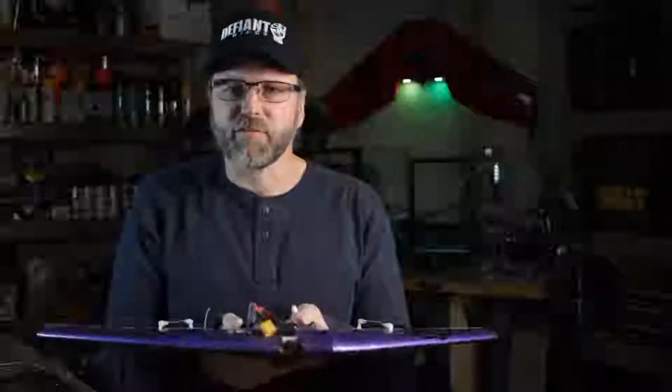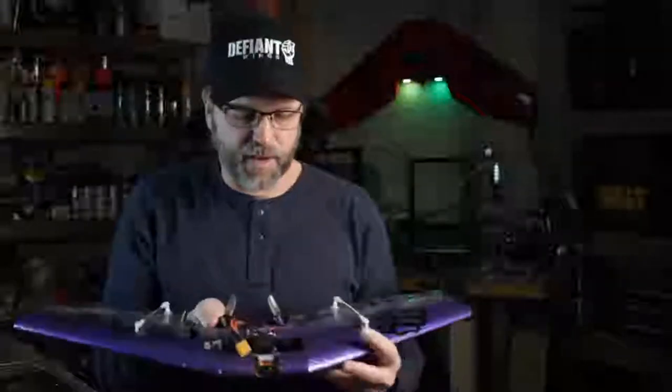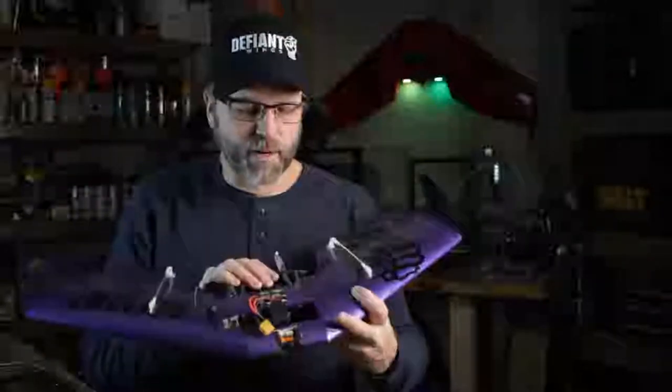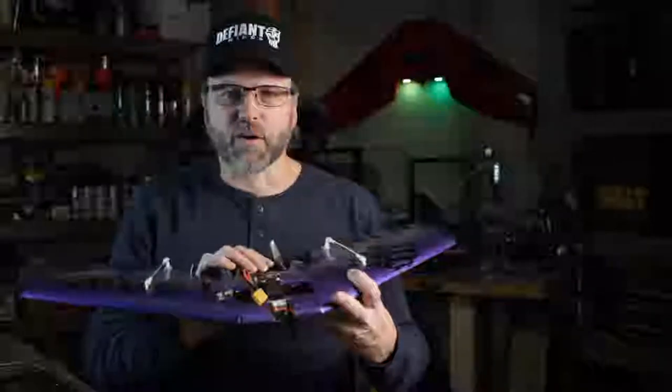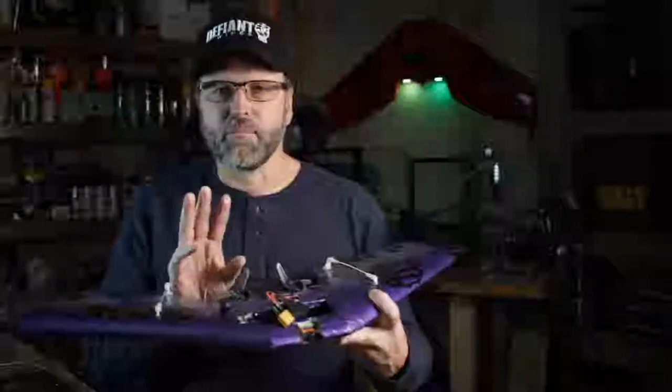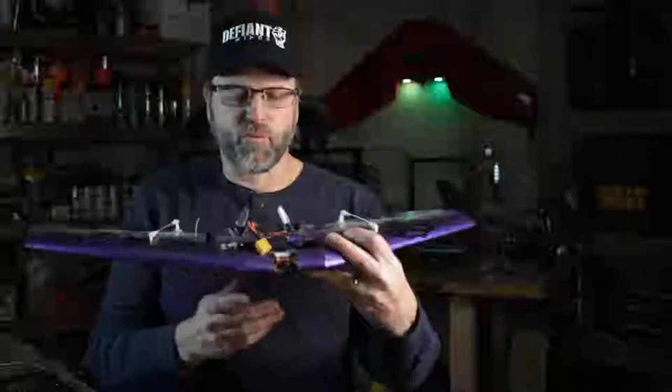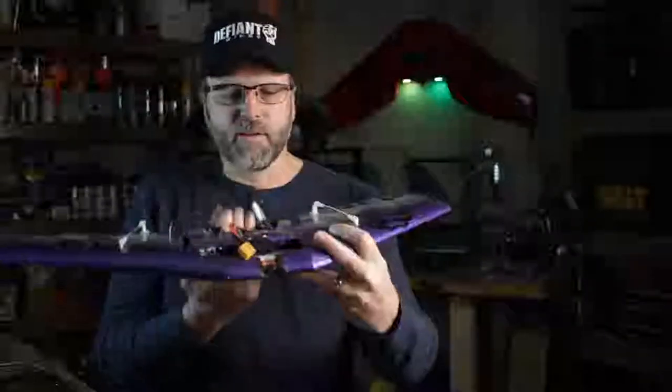No discussion of structural design can really get started without understanding the forces at play. There are several different forces at play on a flying wing like this, but we're really going to concentrate on three major forces. The first of which is the vertical forces acting through the wing.